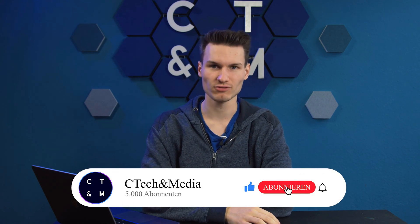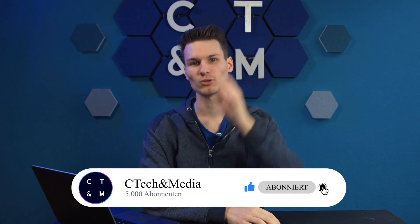And with that I would say that's it for this video. I hope you enjoyed it and maybe even found it helpful — if so I would really appreciate a rating. If you have any further questions, feel free to write them in the comments below. See you in the next video, take care and goodbye.